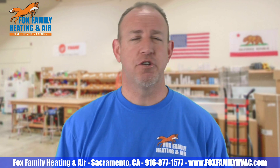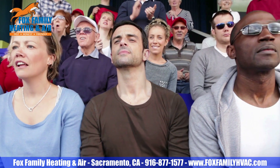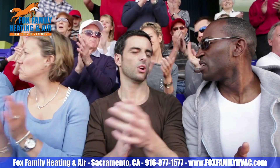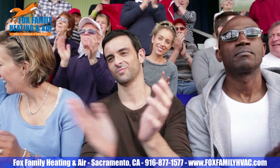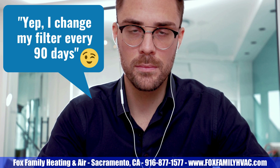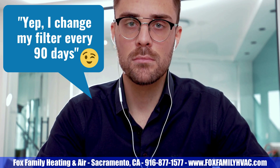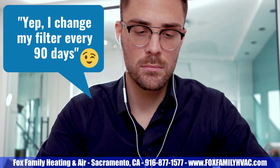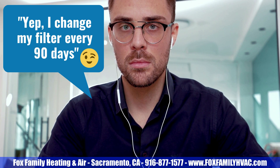A lot of times on a service call, you get to the house and see a perfectly clean filter. I like to acknowledge the customer in a positive way for changing their air filter and remind them that it's the single most important thing they can do to keep the system clean and running for many years. At the same time, I also want to know when they changed it and how dirty it was before replacing it, because how many times have you gotten to the house and the customer says, 'I just changed the filter yesterday'?